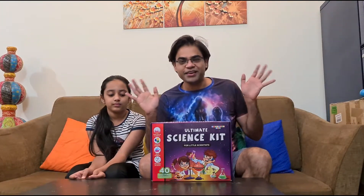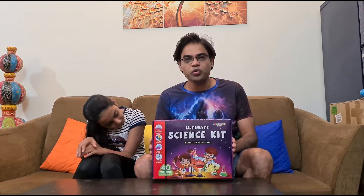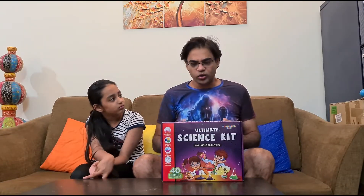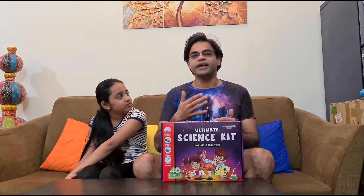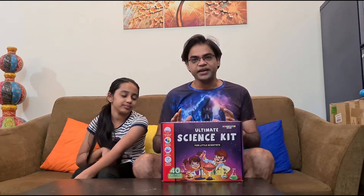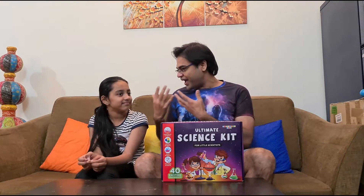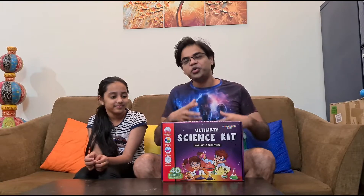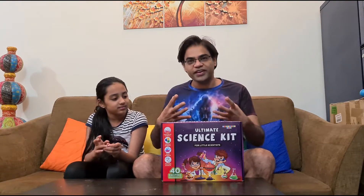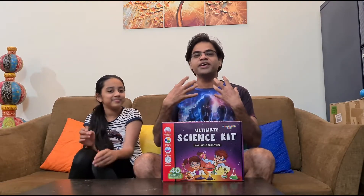A big hello to my little friends and to their parents. I just wanted to provide a parent's perspective on the science box. Although there were a few experiments which didn't turn out as described in the box, it is still a very engaging and entertaining box for both parent and child. I helped and really enjoyed watching her do these science experiments — her reactions gave me a lot of satisfaction.